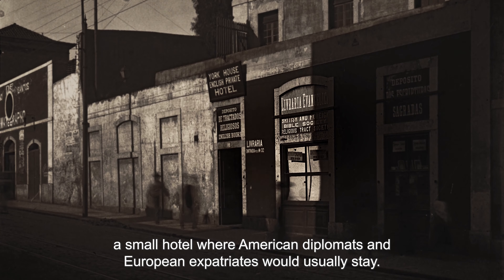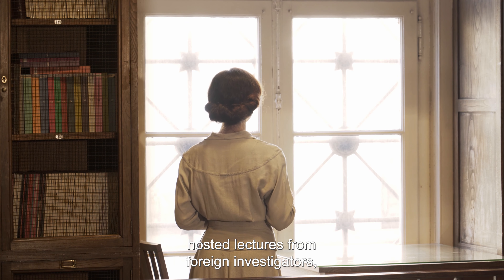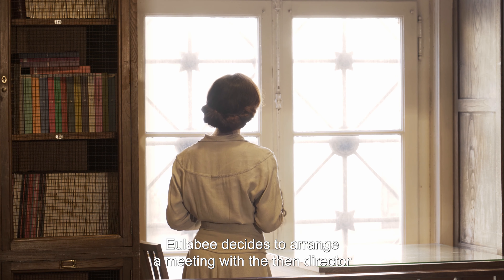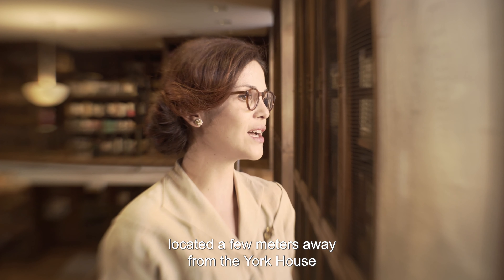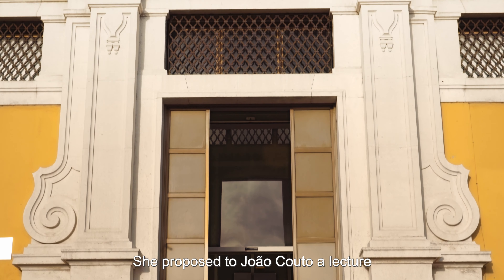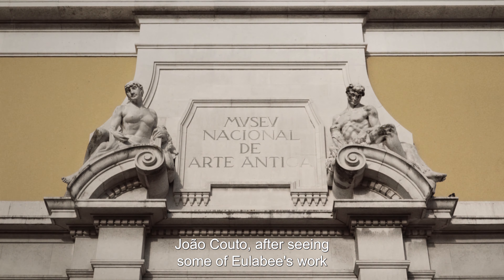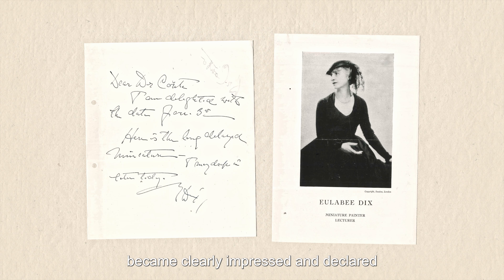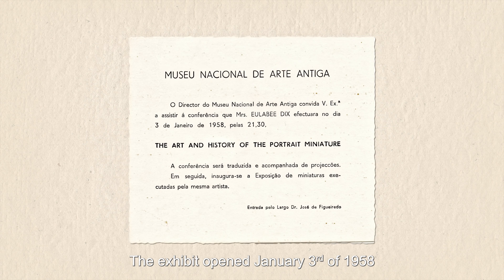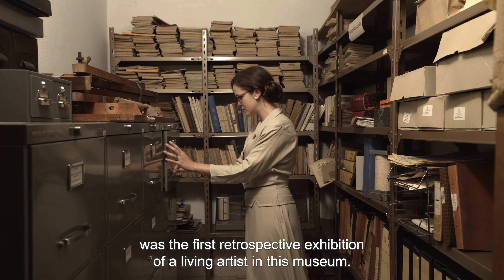Esta miniatura valeu-lhe a atribuição de quatro prémios, incluindo a prestigiada medalha de prata do Salão dos Artistas Franceses em 1927. Em setembro de 1929, teve a sua primeira exposição individual em Nova Iorque, uma exposição de Table Portraits — miniaturas de formato maior que podiam ser colocadas sobre uma mesa numa sala de estar. Em 1956, Willoughby muda-se para Lisboa, onde vai passar a viver na York House, uma pensão que recebia muitos diplomatas americanos e expatriados europeus. Pouco tempo depois da sua chegada a Lisboa, sabendo que muitos museus recebiam palestras de investigadores estrangeiros, decide marcar uma reunião com o então diretor de um dos mais distintos museus portugueses, localizado a poucos metros da York House, na Rua das Janelas Verdes: o Museu Nacional de Arte Antiga.